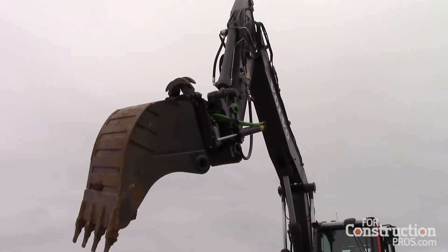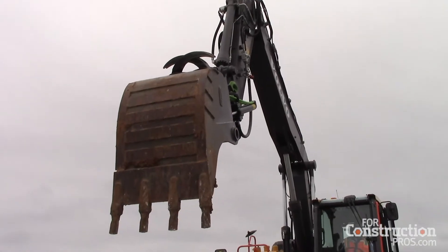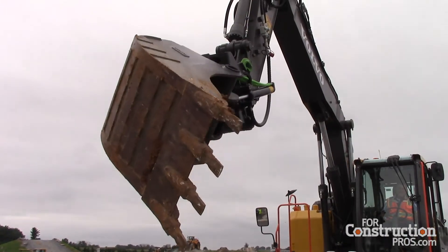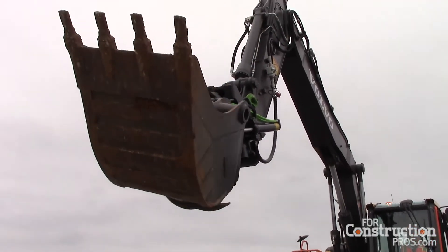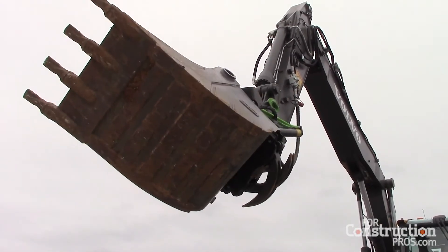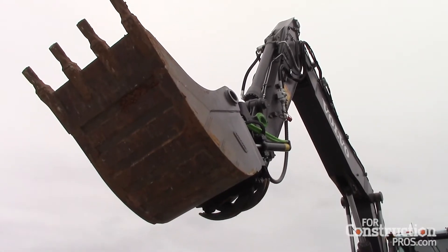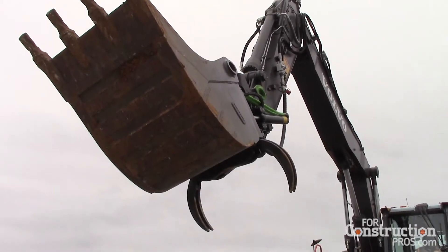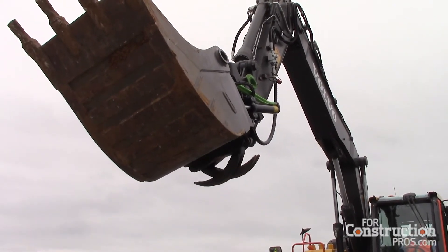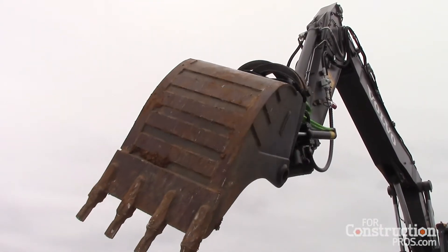Everybody has their standard tilting bucket that tilts side to side and that's all it does, and that's great. But for us in the Massachusetts area, we have to contain a lot of our drainage water for properties, roads, and on-sites, and we have to build these massive retention units — a big rounded area that holds all your water in. It's very hard to get into the corners and shape them the way you want, and now you're bringing multiple machines in to do the shaping of the pond. But you could really do it with one machine, one excavator, one guy — you eliminate a lot of the manual labor.